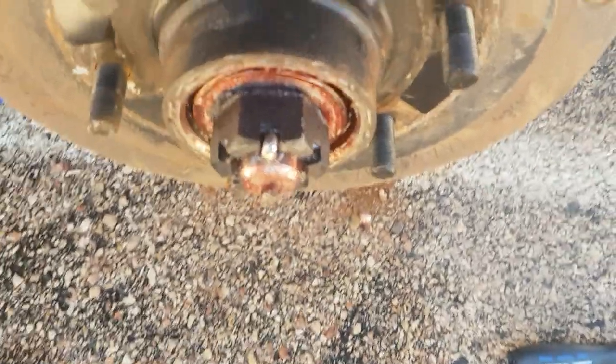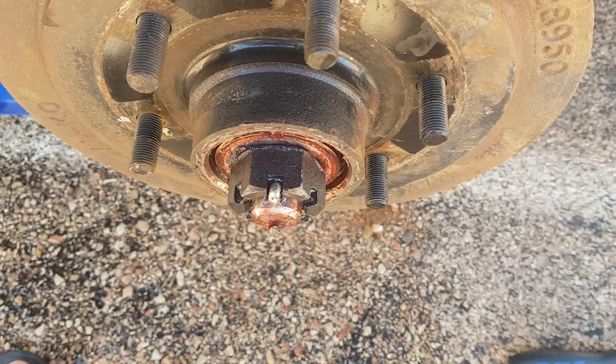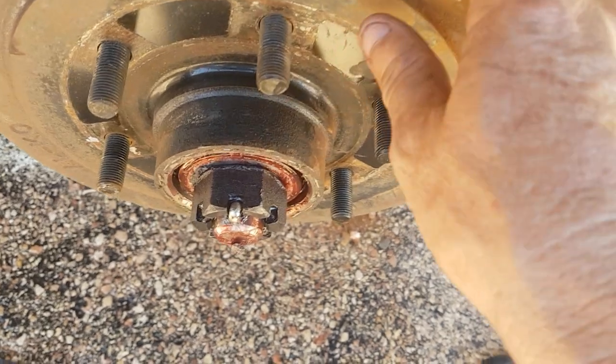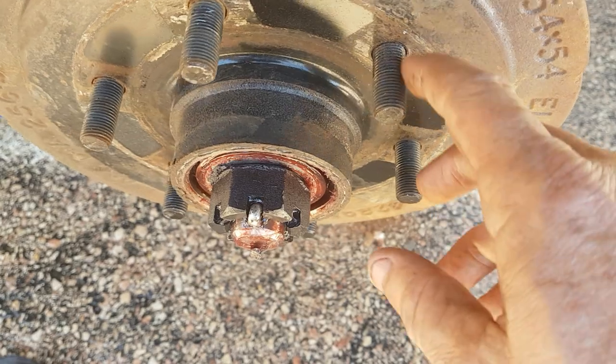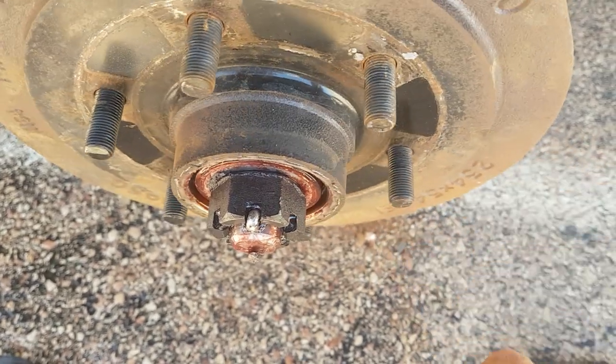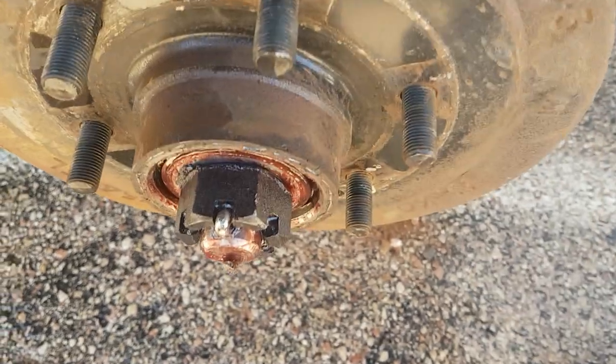Another job on the Jayco today. We've come across from the east coast and the camper has done about 10,000 kilometers, so we're getting ready to go from the west coast back to the east coast again. It's time to check and repack the bearings.